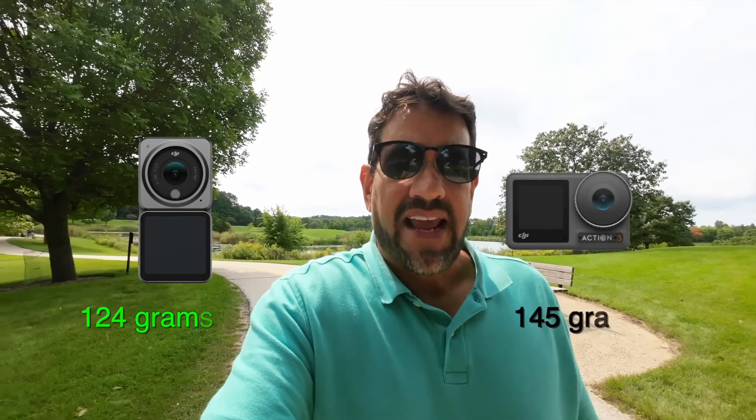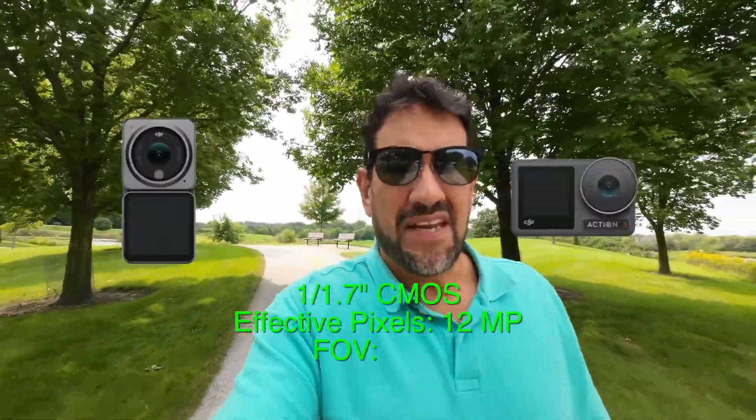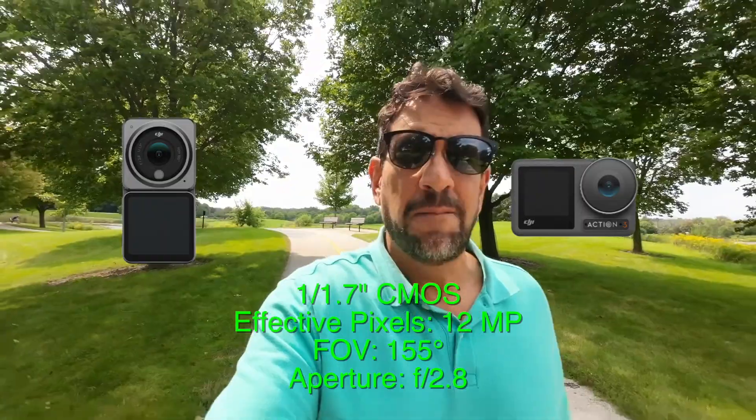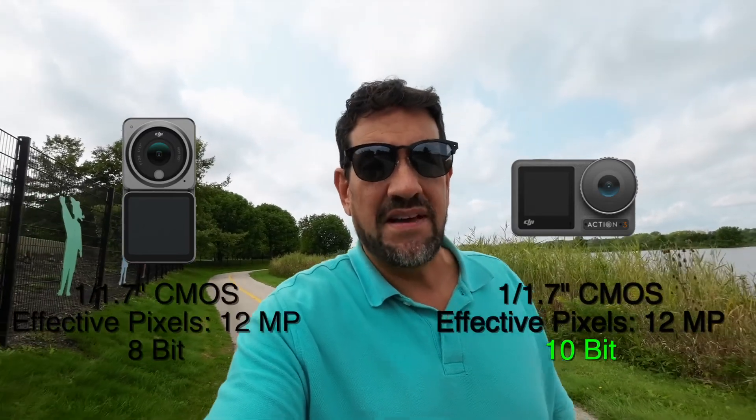First is the weight. The Action 2 is 120 grams and the Action 3 is 145 grams — pretty close, but still a little bit lighter for the Action 2. The field of view, the sensor, and the aperture are all the same between the Action 2 and the Action 3. They both have the same size sensor, which is a 1/1.7 inch sensor.